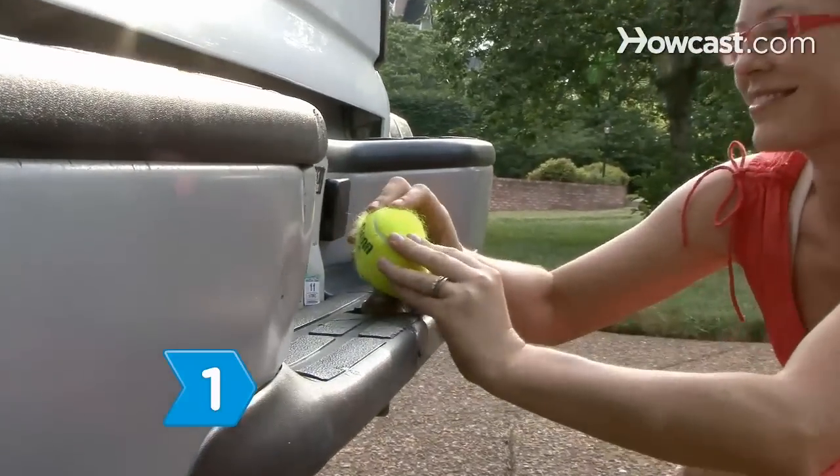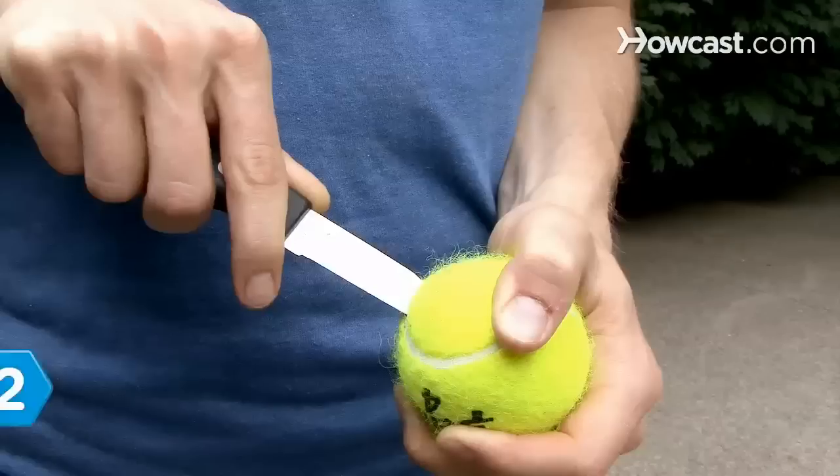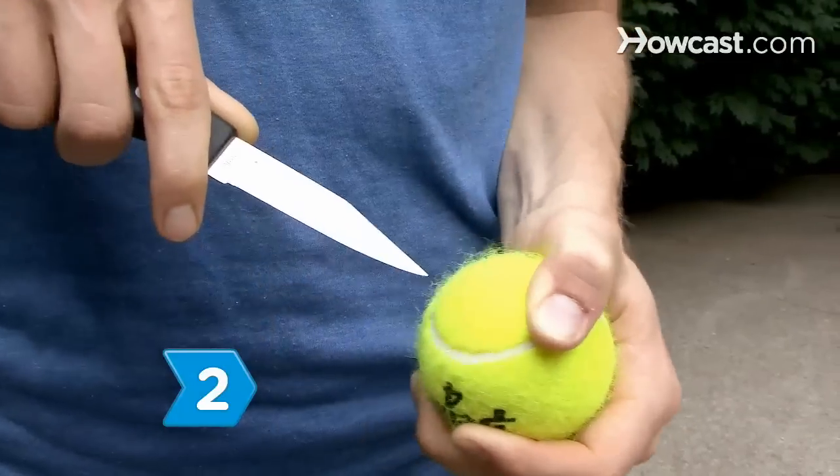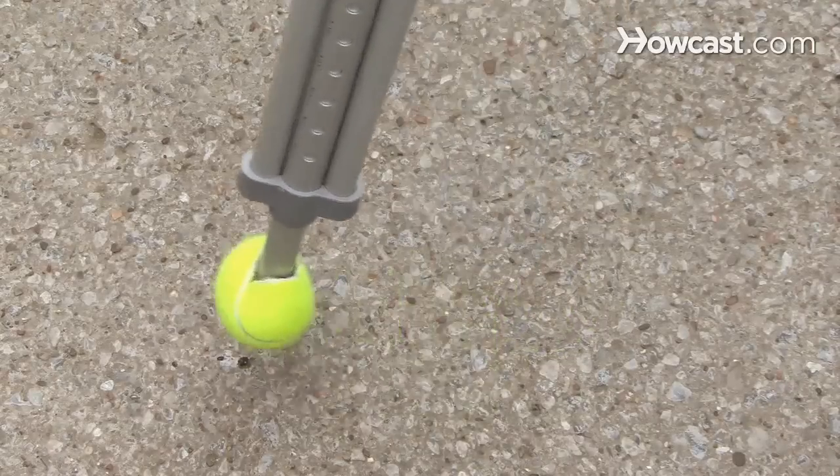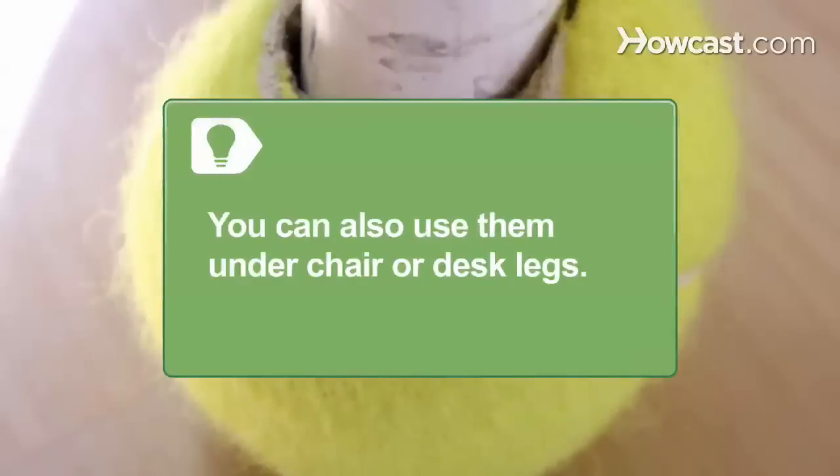Step 1: Protect your trailer hitch by using the ball as a cover. Step 2: Cut a slit in the balls and give them to a senior center to make skid stoppers on the legs of walkers. You can also use them under chair or desk legs.